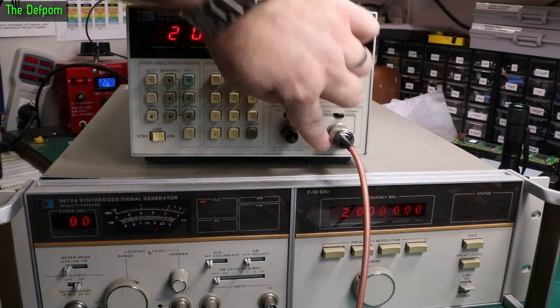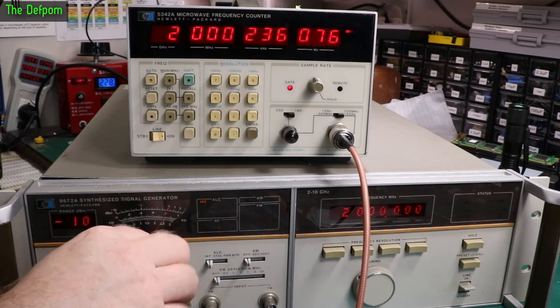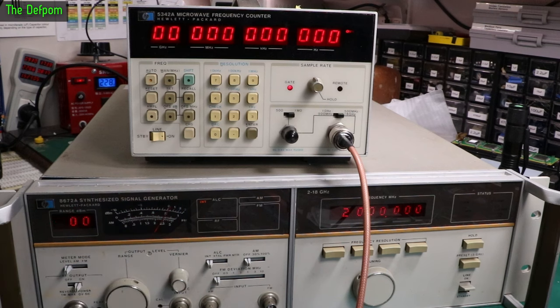Maximum input on this one is 25 dBm — that's the damage level. So it's locked on. Can I change this to low level? No. So I need 0 dBm — that's fine, we'll stick with that.